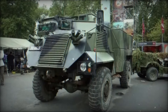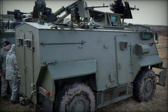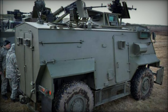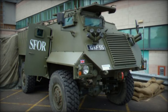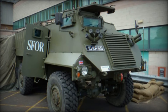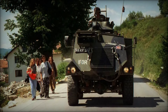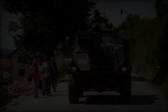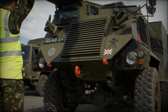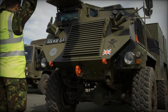Inside the Saxon, the layout was straightforward. Two crew members sat at the front, while up to ten soldiers could squeeze into the rear on bench seats. With large rear doors, they could quickly exit when needed. A notable feature was the 7.62mm general-purpose machine gun mounted on a cupola above the cab, allowing the vehicle commander to provide cover fire if necessary.